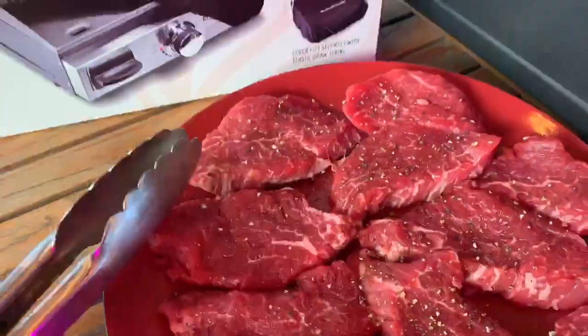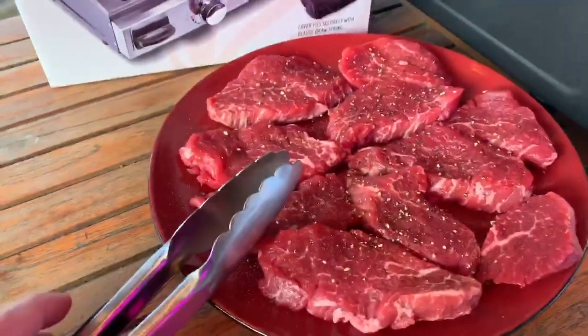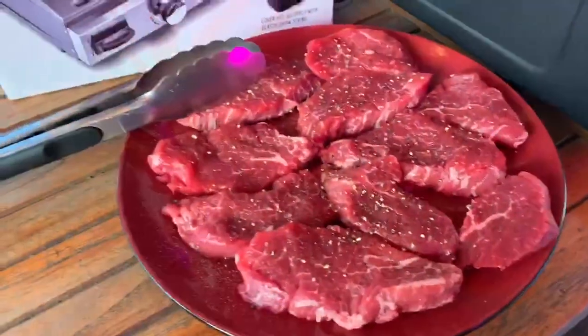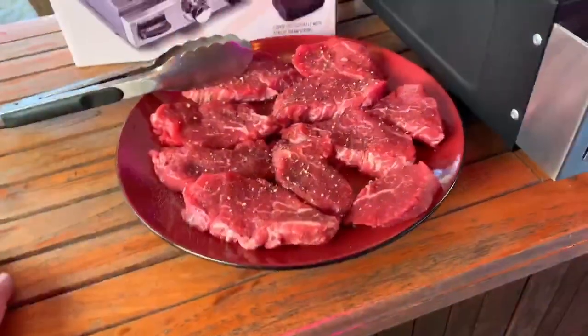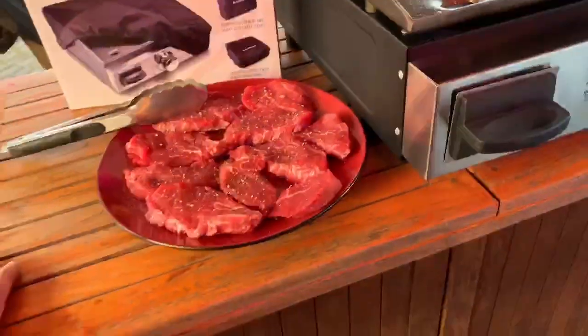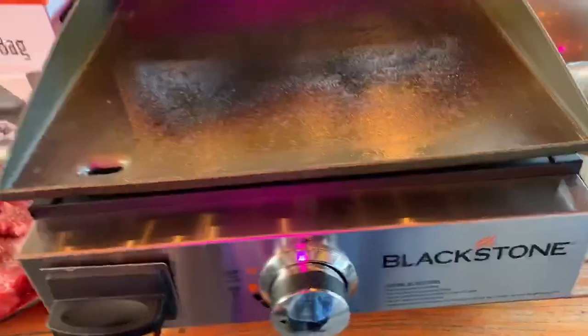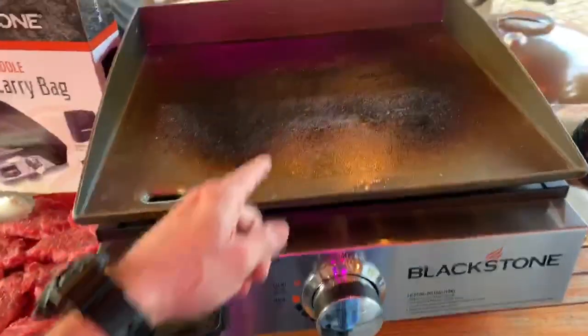Look at those little filets. This was a full loin that I sliced up the other day and butchered into pieces, so we froze some and we use what we can. I make stir fry and all that, but today is just going to be these steaks. She's making veggies in the house and rice, and it's going to go right here on this little 17-inch.